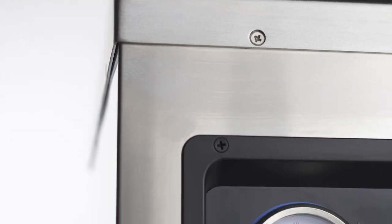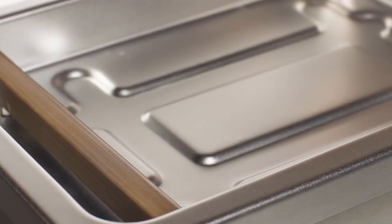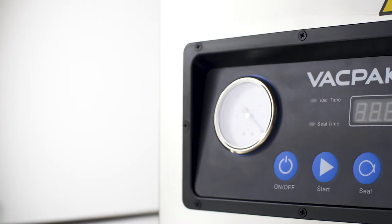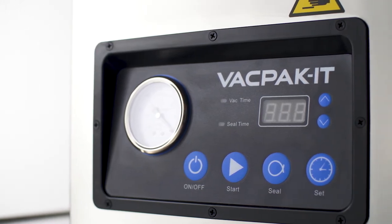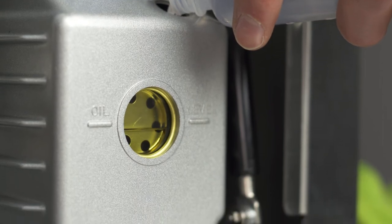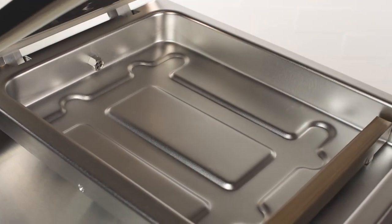Additional programming is available on the VMC-16 and the VMC-32 models, including the option to cool the seal for better seal quality. The VMC-10 OP, VMC-16, and VMC-32 each include an easy-to-fill oil pump. The VMC-10 DPU features a dry pump that does not require oil.